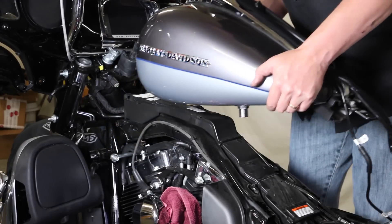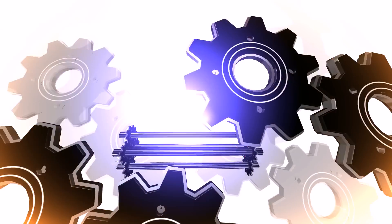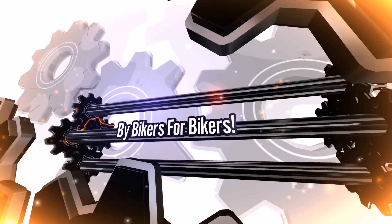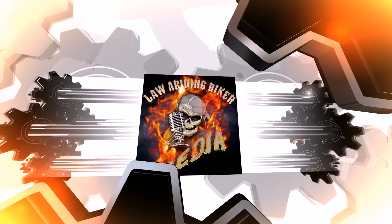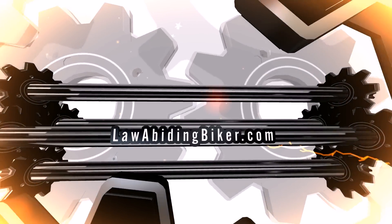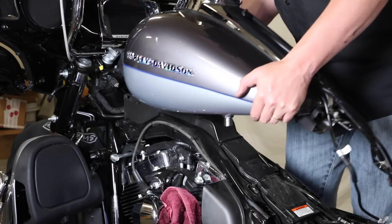You're probably here because you're in the middle of a project on your Harley-Davidson motorcycle and you need to know how to remove your fuel tank. You've come to the right place. Welcome back to Bikeholics, Ryan Erlacher here with lawabidingbiker.com. This is a quick tips and tricks tutorial video on how to remove your fuel tank from your Harley-Davidson motorcycle.